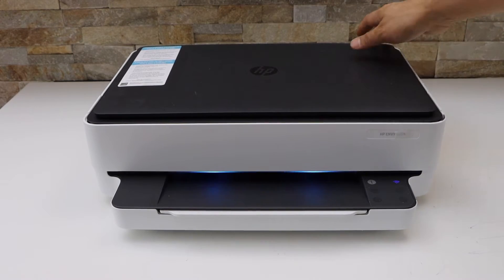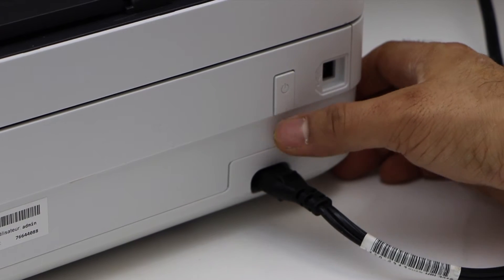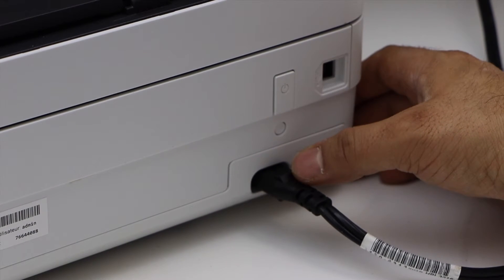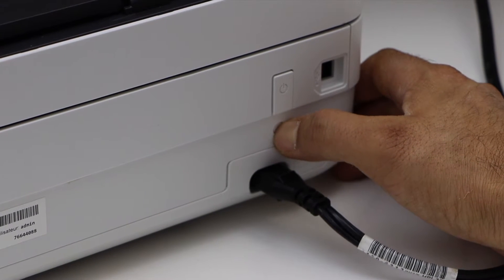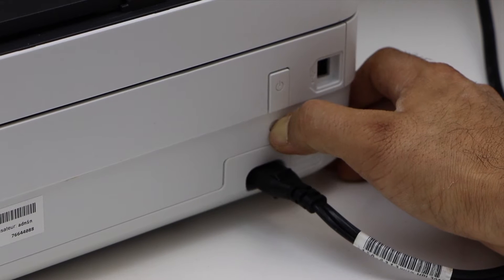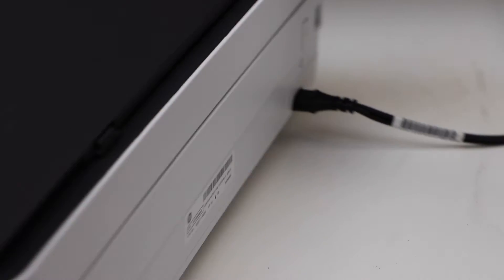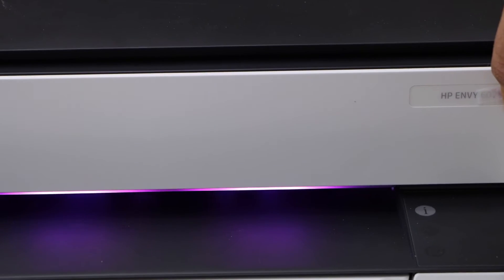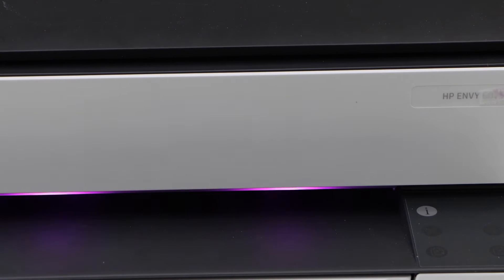Go to the back of the printer. At the back you will see the wireless button — it is a small round button below the power button and above the power cable input. Press and hold it for three seconds, then release it and go to the front of the printer. The light will turn purple, which means your printer is in setup mode.